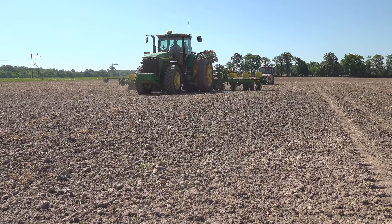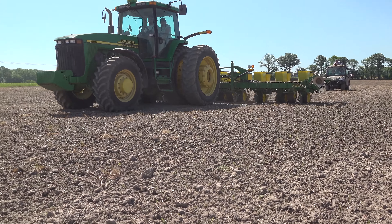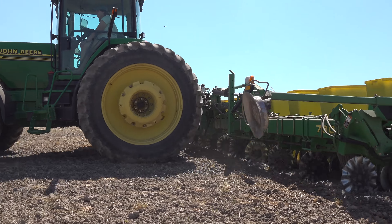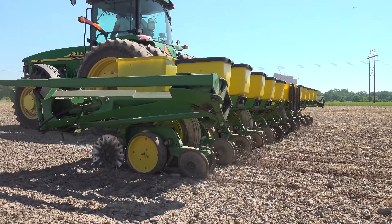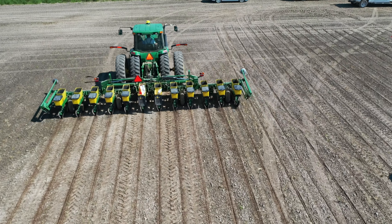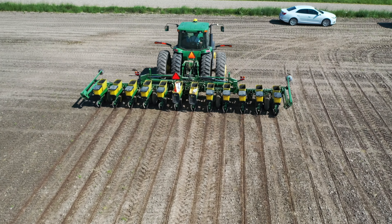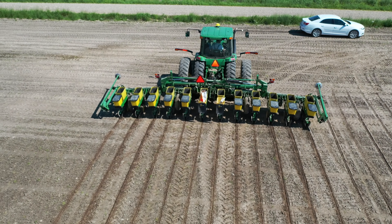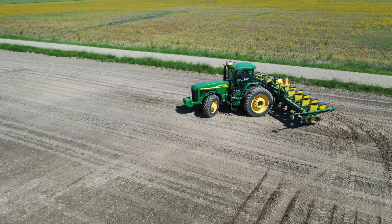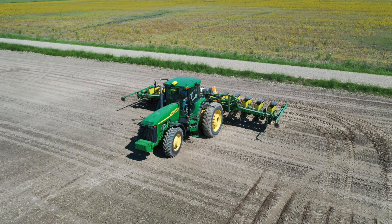Notice this ground has been tilled — it's actually been disced a couple of times and field cultivated. While a lot of the crop is planted no-till, since this field had tile installed last fall, we had to do some cleanup and leveling. It had received some rain since the last tillage, so that makes it easy to see the rows made by the planter. As he lifts the planter, you might notice that the ends sag a little — that allows it to maintain good soil contact when it's not quite level; those wings can float up or down as necessary.